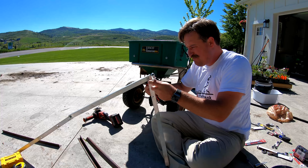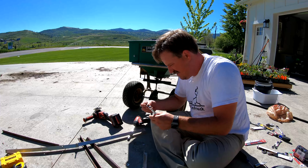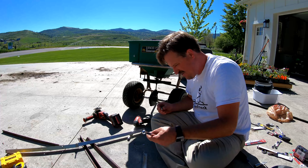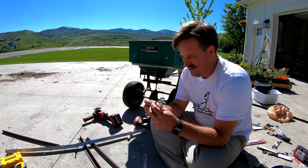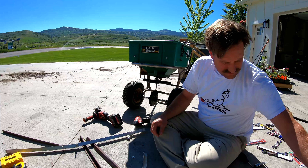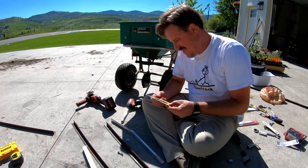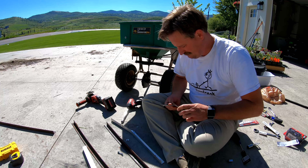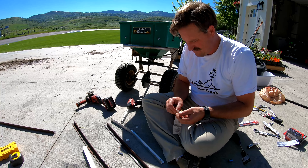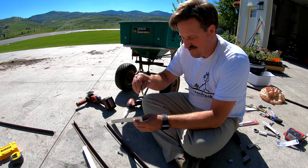Are you kidding me? That bolt was on there so dang tight it broke. I've got to go back to Ace and get a new one. It's probably about a quarter inch — yeah, quarter inch.